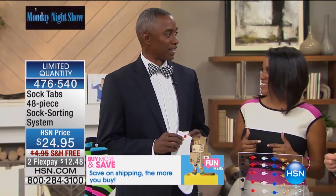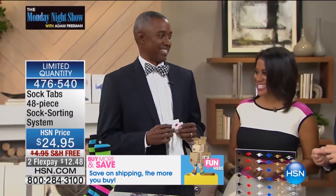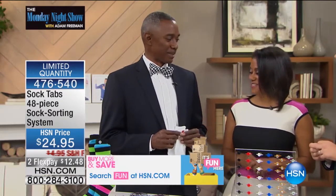I was tired of going to work thinking I had two black socks, finding out I had a black and a blue sock. I said something's got to be done about this. It was always me that was affected, so we put our minds together and we came up with sock tabs.